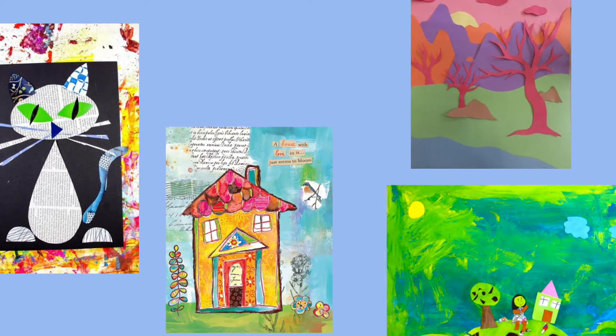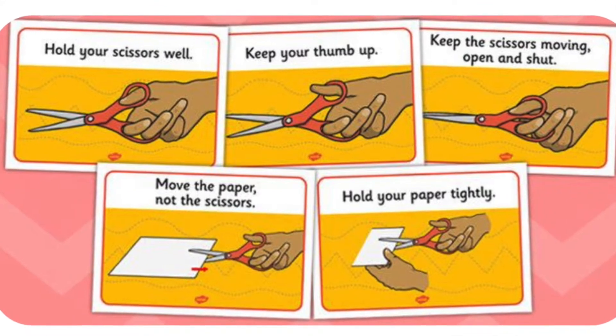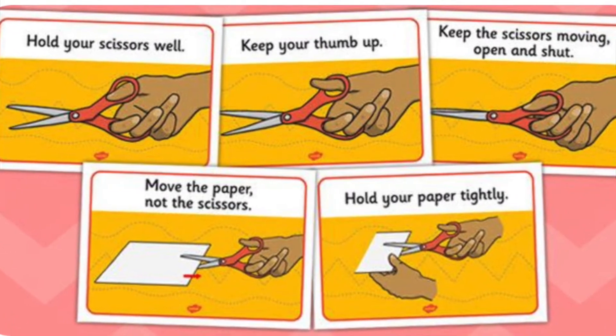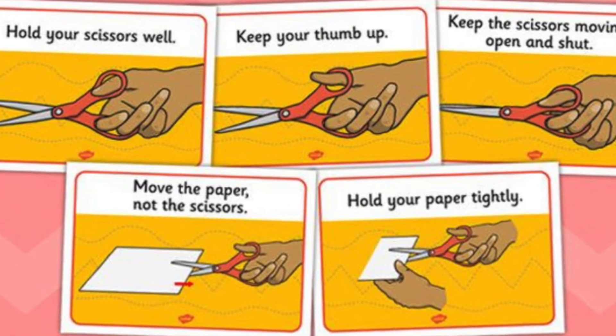Before we get started, we are going to be using scissors today. I just want you to think about scissor safety — cutting away from your body slowly and carefully. Scissors are a tool, not a toy, so please be careful.